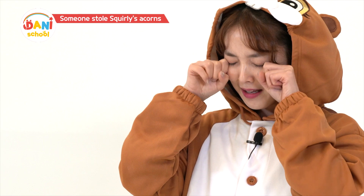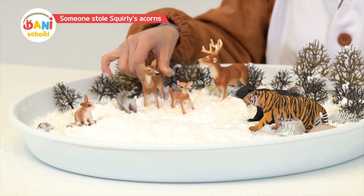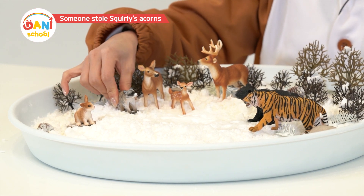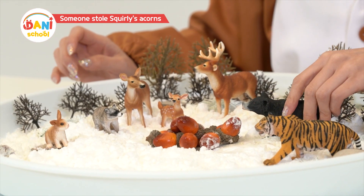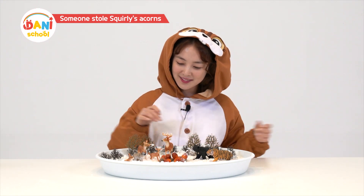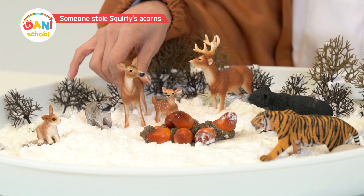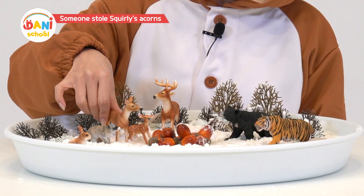Now what? With all my acorns gone, I'll have to starve all winter. Squirrely's in a sad situation, everyone, so let's all help her find her acorns. Yeah, don't cry, Squirrely — we'll help you. Squirrely, come on out. Wow, guys, you found all of these acorns! Thank you so much. From now on, hide them in a better place, Squirrely — somewhere that doesn't move or disappear.